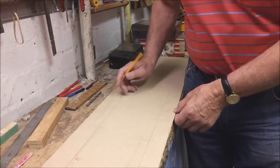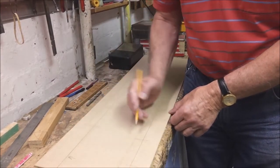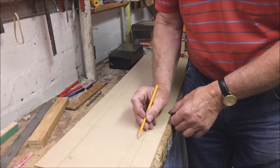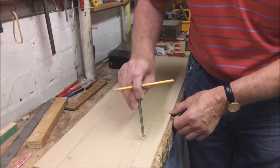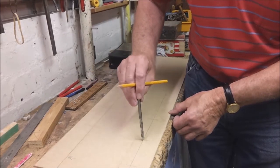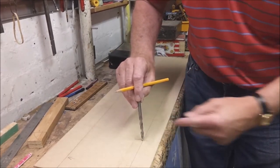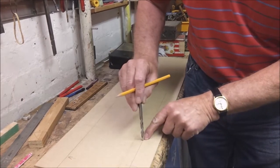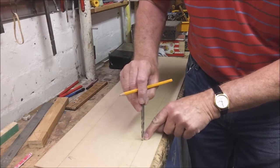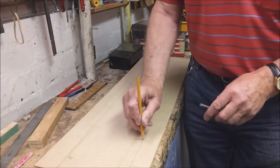When marking out hole centres, I recommend that you do a long bold cross line, because it's much easier when positioning the drill — you can sight down and across to judge that the drill is in exactly the right place to drill at the point you've marked.